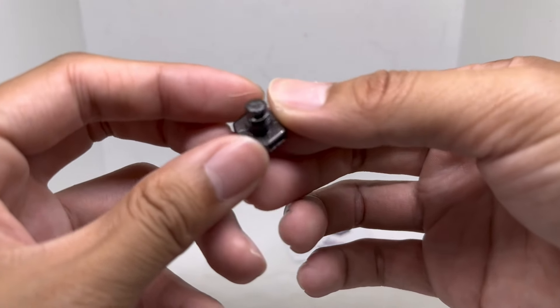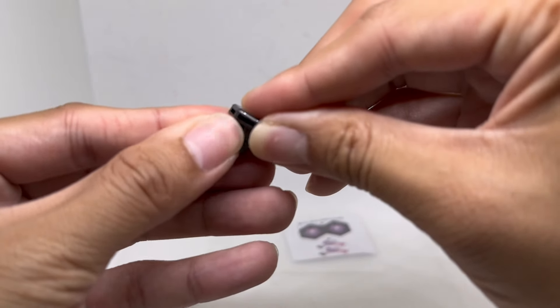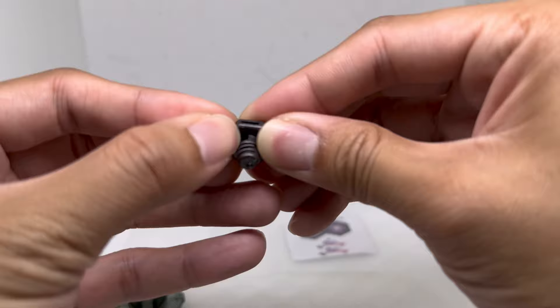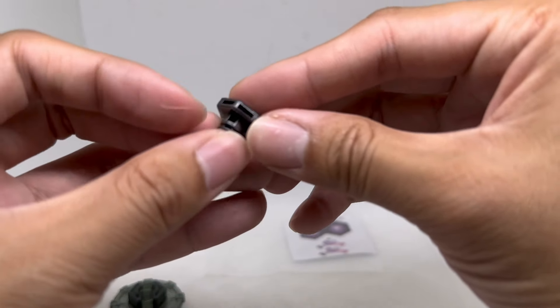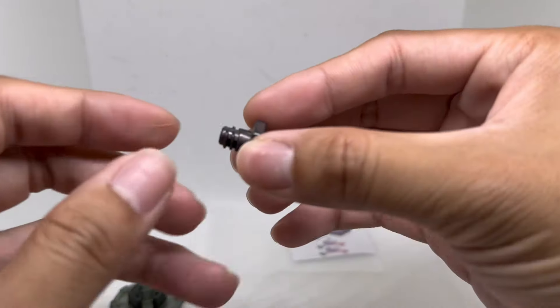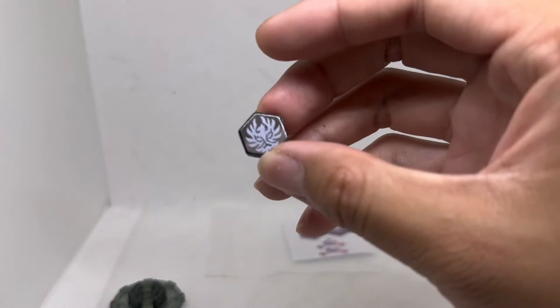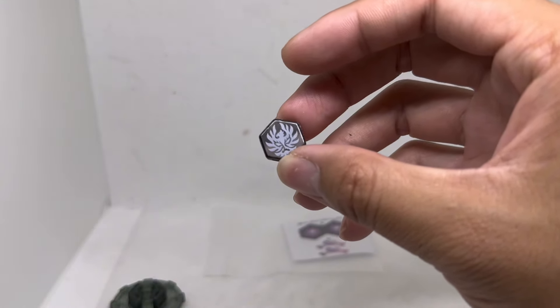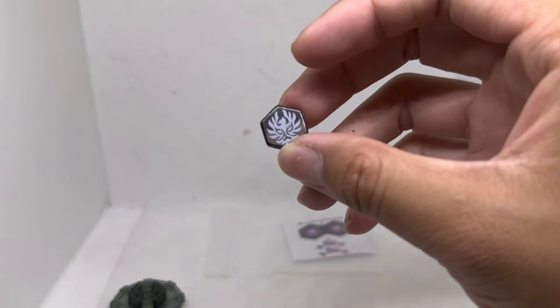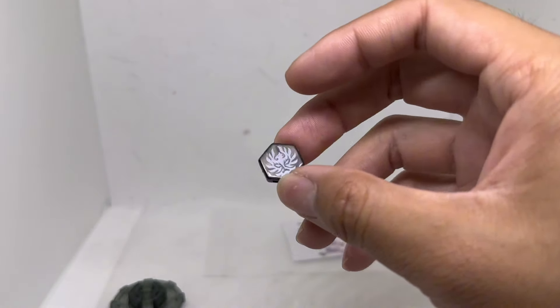It definitely looks kind of funky on the bottom. There's some remaining plastic debris. Threads are pretty all right. If anyone knows how to tell a real one from a fake one, let me know. The face bolt is imprinted — it's like the fake one or the Hasbro, whatever.